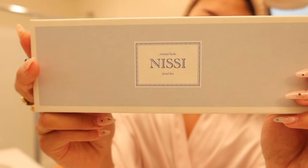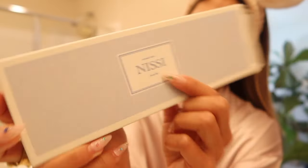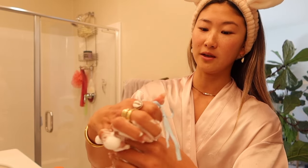Let me show you guys the packaging and get the actual details for you guys. The brand is called Nissi. It says Oriental Herbs Facial Bar. The trick to using this is you have to get this mesh pocket that I ordered off Amazon, because you wet it and it becomes super latherable. The whole concept of this face soap is that it's like a face soap mask, so you leave it on your skin for maybe a minute and then you wash it off. Now it's all foamy.